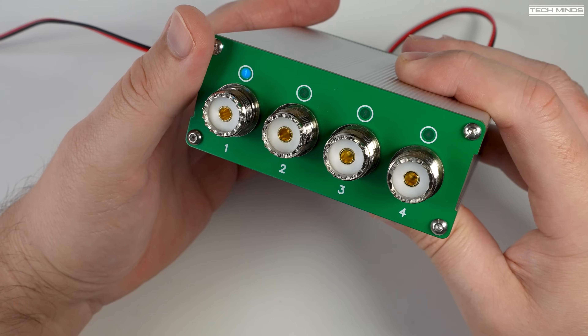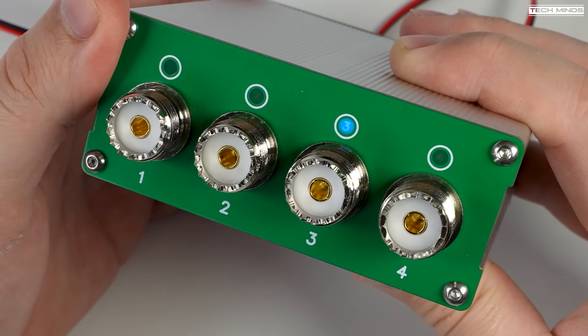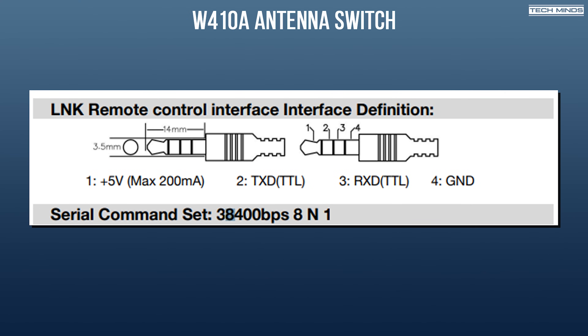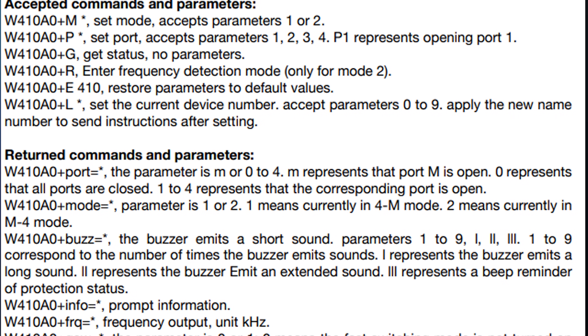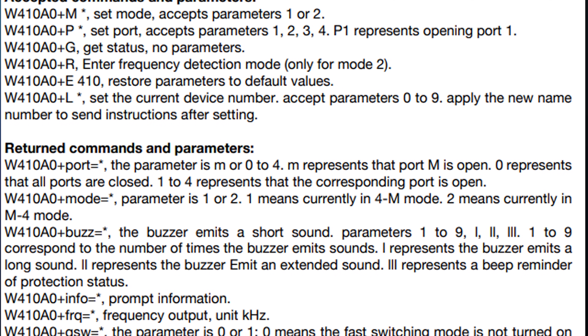When in manual mode the function button can also be used to manually change port — as I change ports here, the port LED becomes illuminated. The user's manual shows the pinouts for the link socket, where you need a four-way 3.5 millimeter plug. The link socket provides a 5 volt output along with a serial TX and RX and a ground, and this serial connection is TTL. Accepted commands and returned command responses are also detailed in the manual, making it super easy for home tinkerers to build something to control this antenna switch remotely.